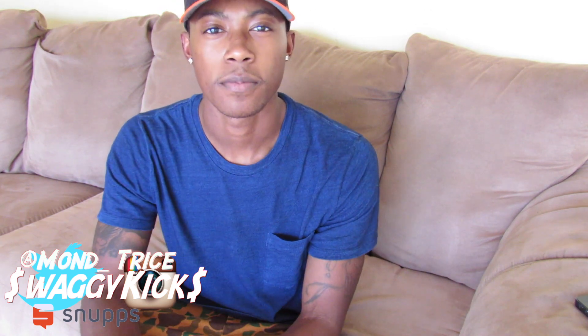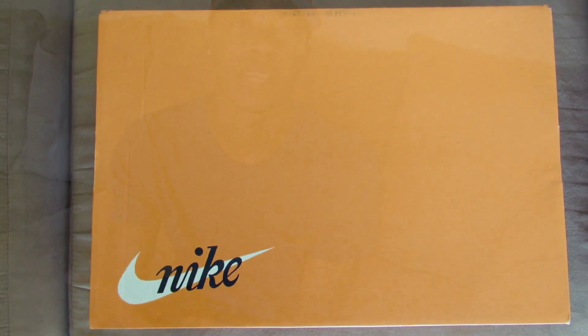What's up YouTube fam, Swahey Keeks here getting y'all another sneaker unboxing. Today I'm doing a sneaker review on this shoe that dropped — I want to say about a couple weeks ago, something like that. I don't even remember the release date but just recently got them.